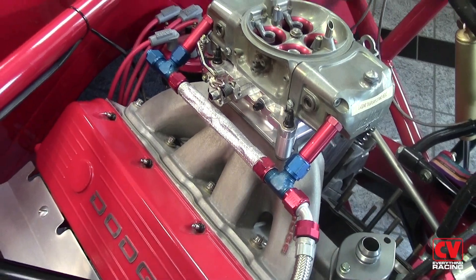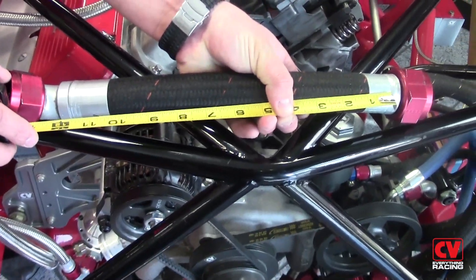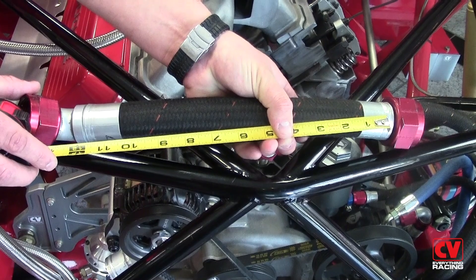The third acceptable method, which we typically use when reproducing a hose that's already been made, is what's called hose length, where you just measure the length of the hose with no fittings. Once you've properly measured the hose lengths needed to plumb your race car, you can get with your CV Products sales representative and select the correct adapters and fittings needed to properly finish plumbing the car.